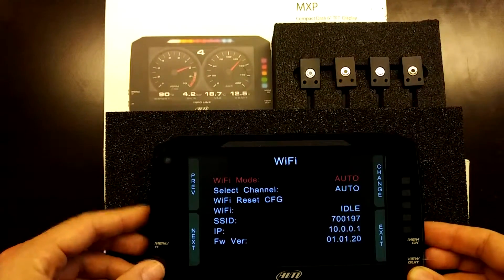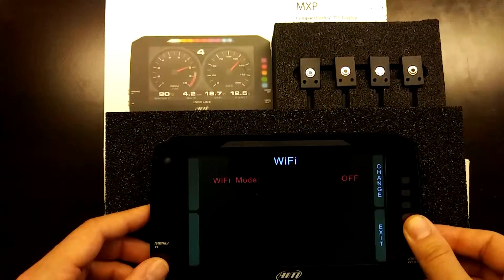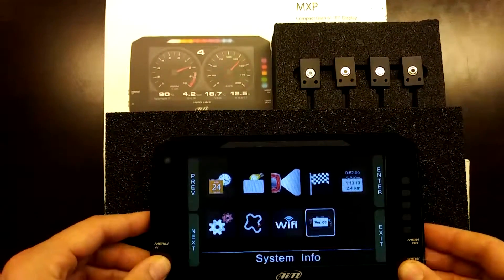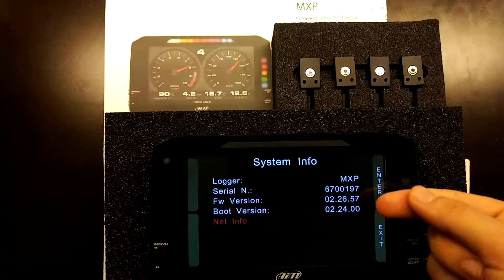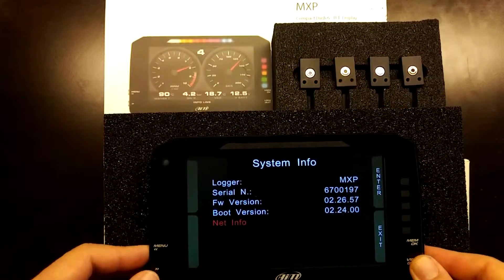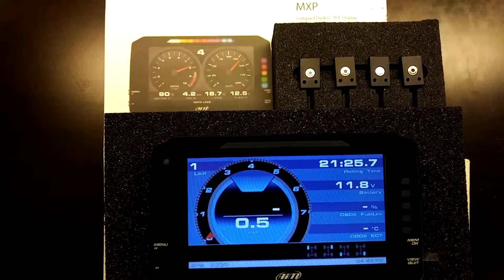Wi-Fi can be configured to enable automatically when below a certain speed, or set to fully off or fully on. System info shows the device serial number, firmware version, and boot version — this is the latest version as of April 2019. To summarize, this was a features and overview video of the AIM MXP — a great 6-inch form factor dash display and data logger from AIM Sportline.